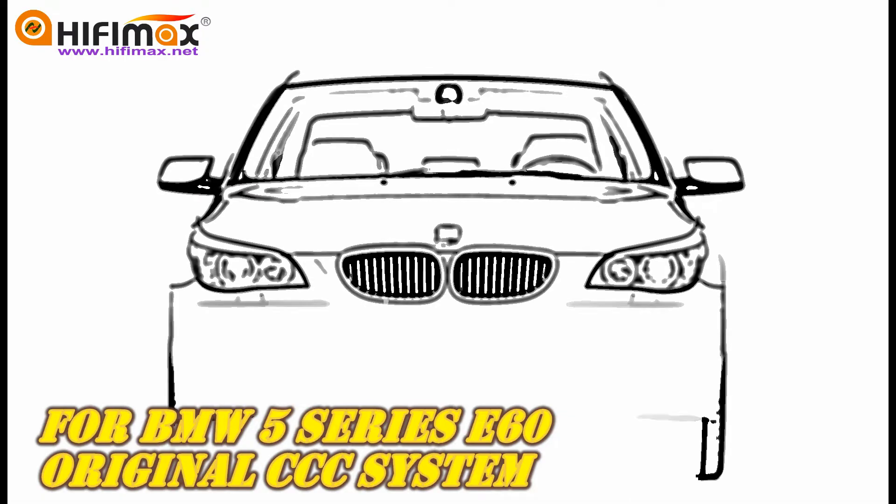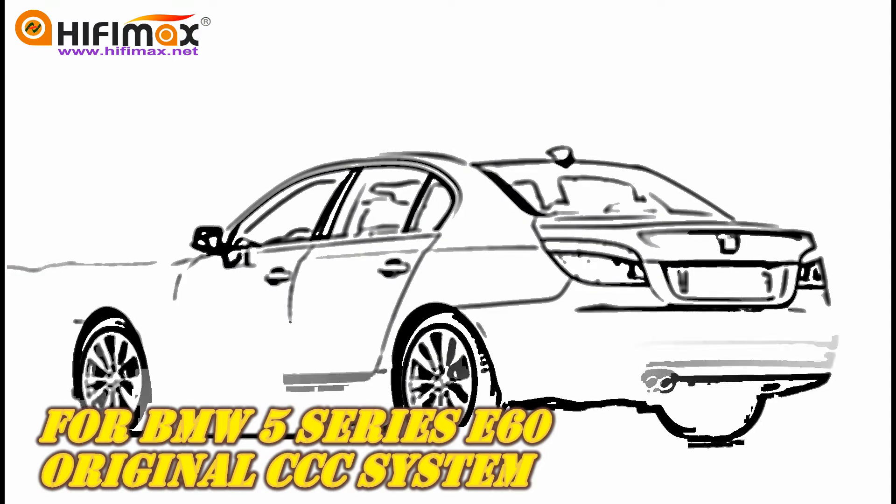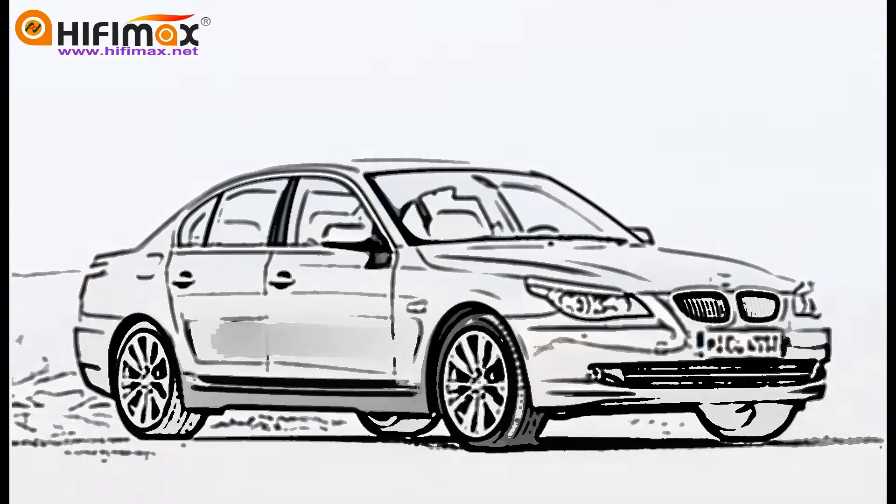Hello everyone, welcome to HiFi Max Navigation. In this video, I'm going to tell you how to upgrade your BMW 5 Series E60 original CCC system.